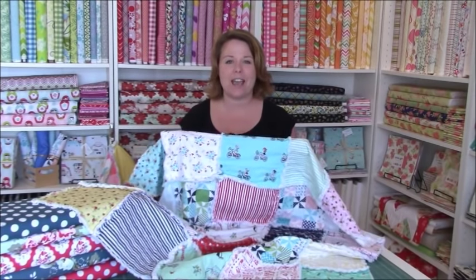Hi there, it's Monica with It's Just Sewing and today I am going to teach you how to make the easiest quilt on the planet — and it's not even a quilt. So come along, I'm going to show you how it's done. It's easy, fun, and fuss free.